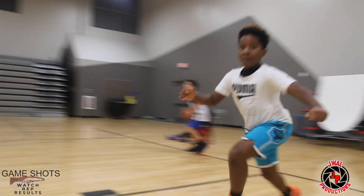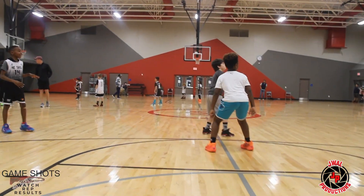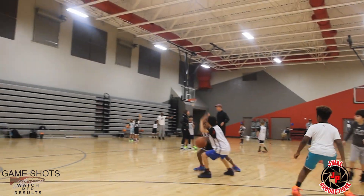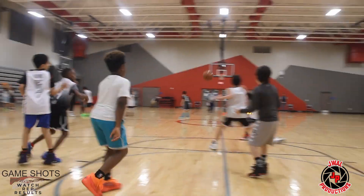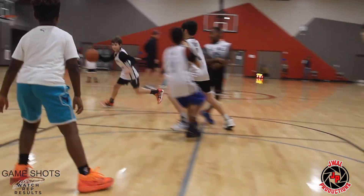I'm Coach Joel Lincoln, and welcome to Game Shots Basketball. Today we're going to be talking about two different ways your team can work on three-on-three, as well as your defensive and offensive spacing.